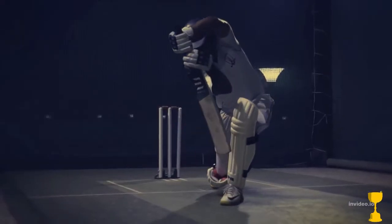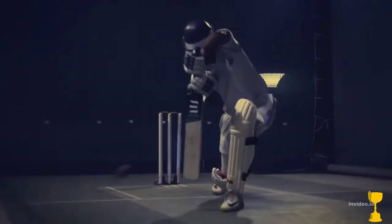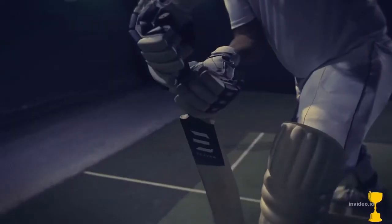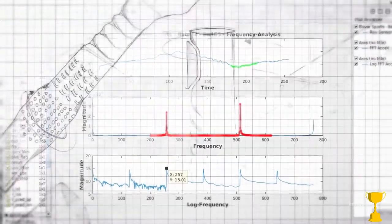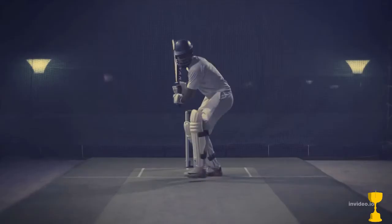The vibrations a player feels when the ball hits the bat are really important. Vibrations give a player a feel for how good the shot was, but too much of this is that stinging sensation that batsmen hate. We put an accelerometer onto the bat to measure what a player would feel on their forearms, and we use this to identify the right vibration-damping material for our grip, giving you greater stability in each stroke.